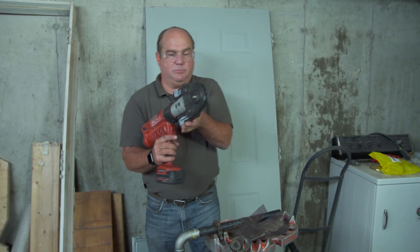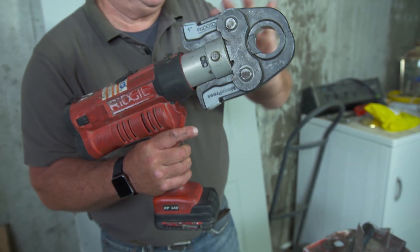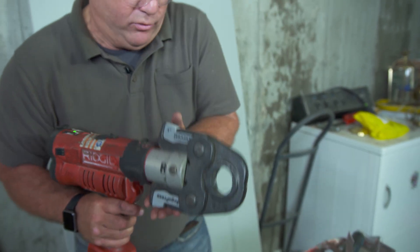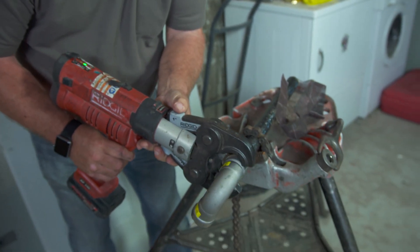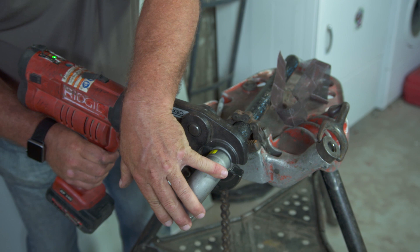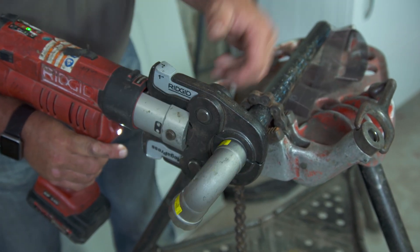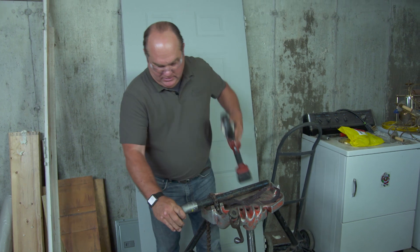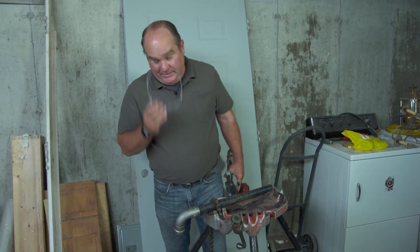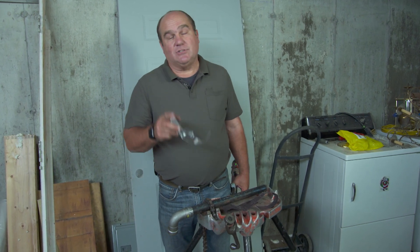This is the tool here. It has special jaws for each size of fitting. It's battery operated and puts just the right amount of torque to compress the fitting. You put it right over the shoulder and make sure the fitting's all the way on to the mark. And that's it — that's not going anywhere, and it's a safe connection. It took us about a minute, and that really adds up. When you have a lot of gas connections, it saves a lot of time.